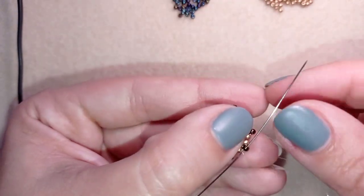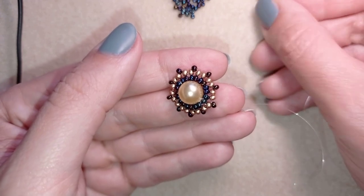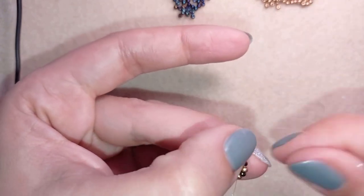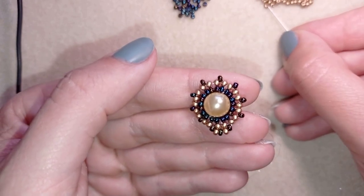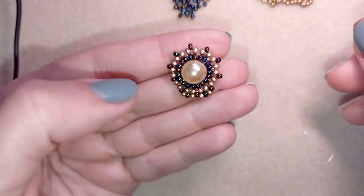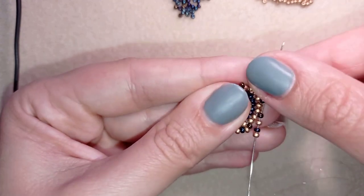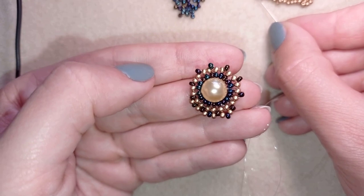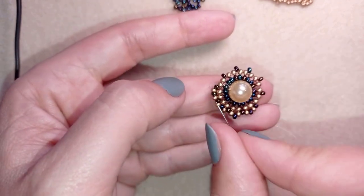After adding the last bead from that row, I go through one of those newly added beads. Then I take a golden, a chameleon, and a golden bead on my needle and go through the next chameleon bead. This row is really pleasant and really easy because I just add three beads through all of those beads that stick out. I'll show you one more time and then let you do this by yourself until the end of the row.